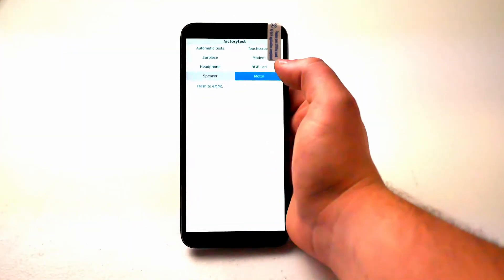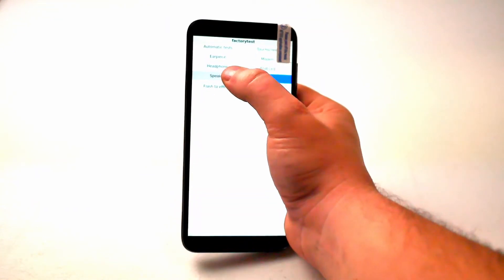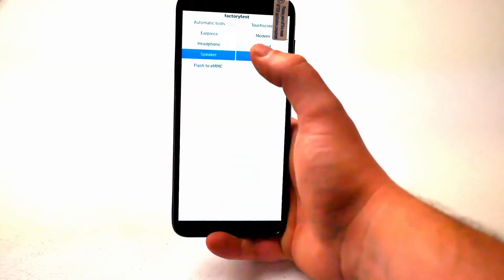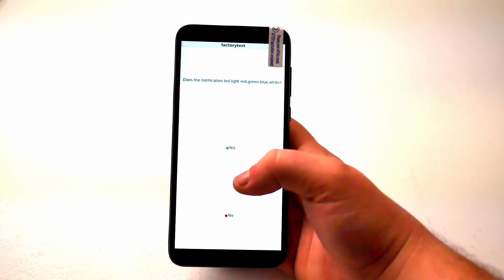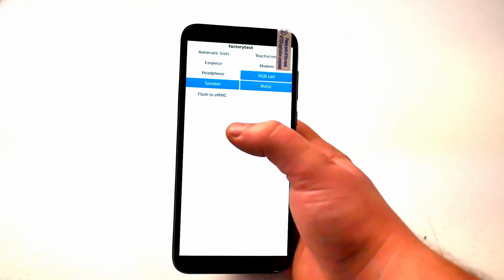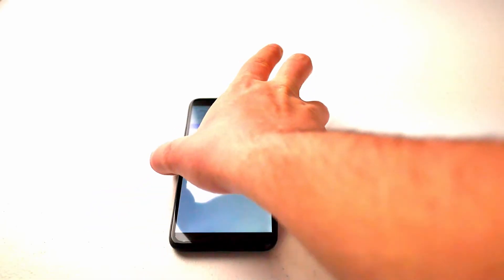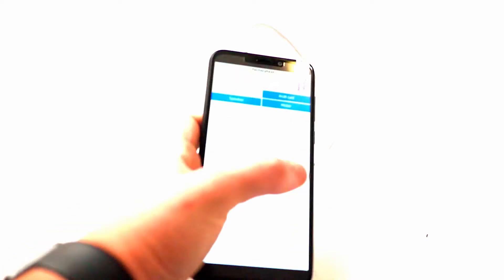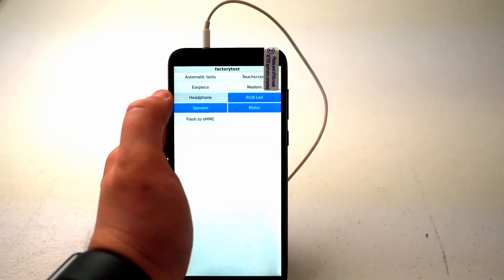The speaker does work — front, left. Definitely hear that. RGB LED: red, green, blue, white. Check. Let me plug in my headphones. Headphone jack's on the top. These are old AirPods with a three and a half millimeter jack — definitely hear it.